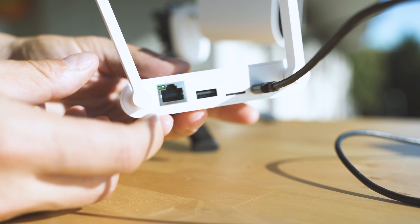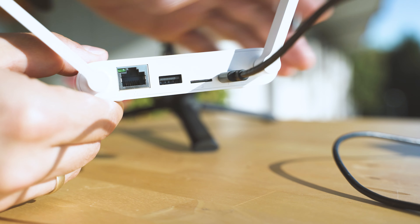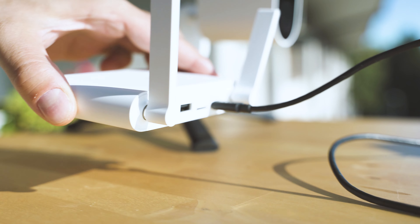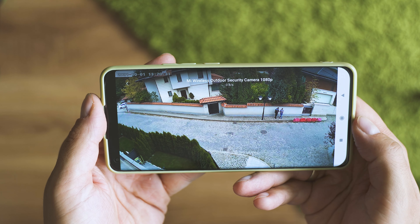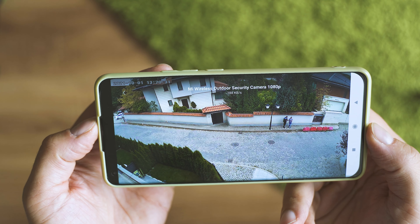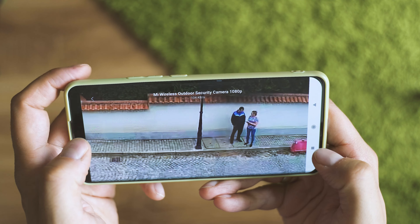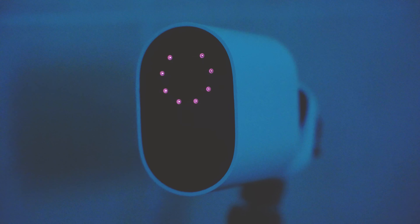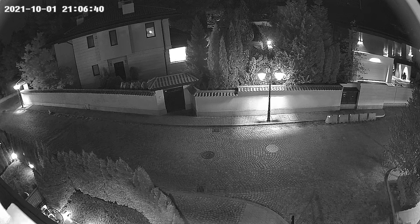The wireless range is good and as long as there is line of sight between the camera and the receiver, you can stretch the distance up to 30 or even 40 meters. Daytime footage is fantastic thanks to the great image sensor — you can zoom in three times and the quality is still acceptable. Very nice and smooth operation from the app.